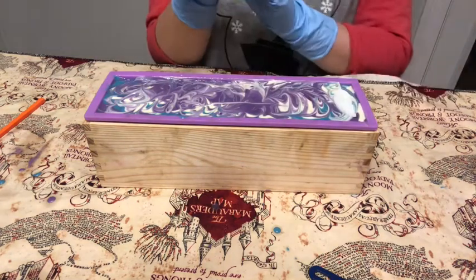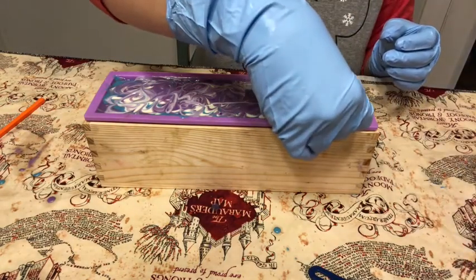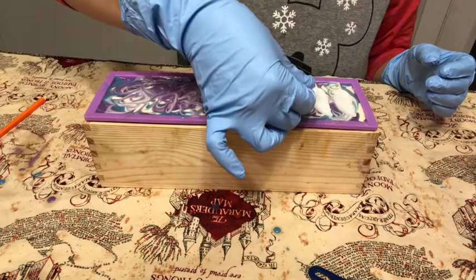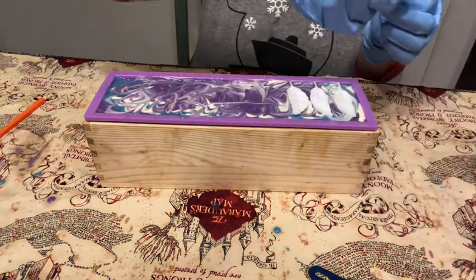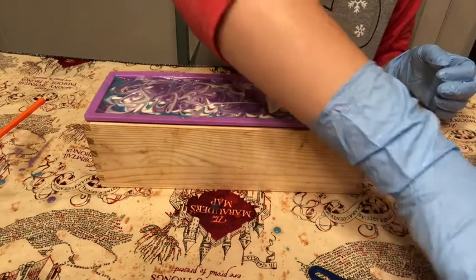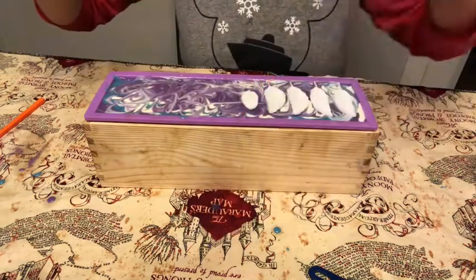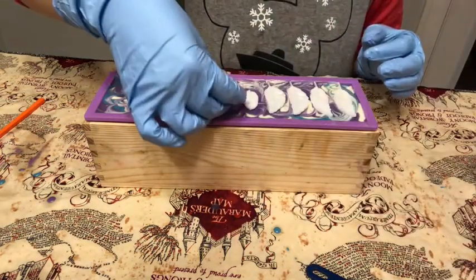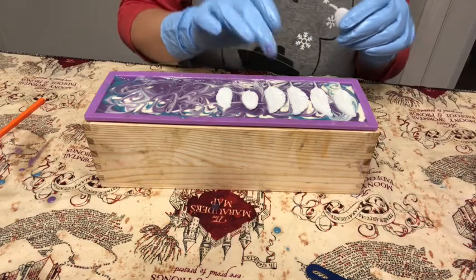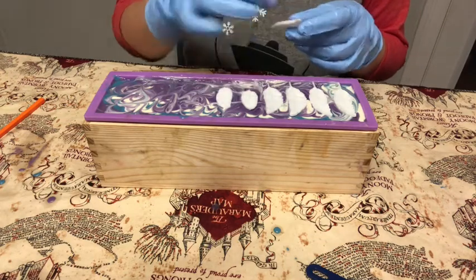Each bar is going to have a feather, if not two. I also have these little feathers, so you can have a big feather or a little feather. I'm placing them carefully and counting — this makes six bars so far. I need to get them all evenly spaced out so everybody gets the same size bar.